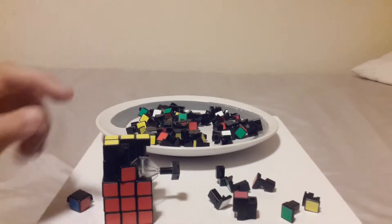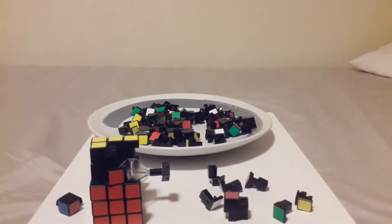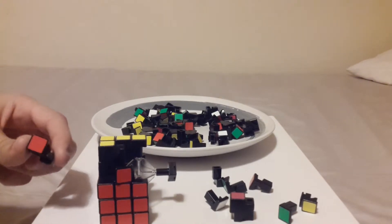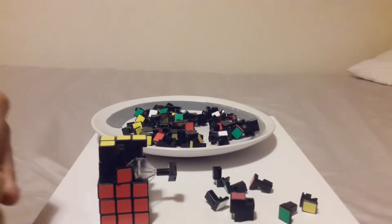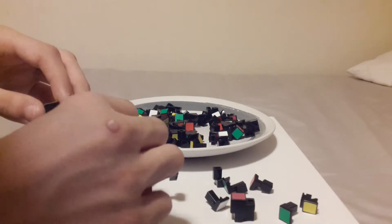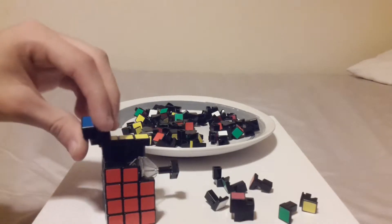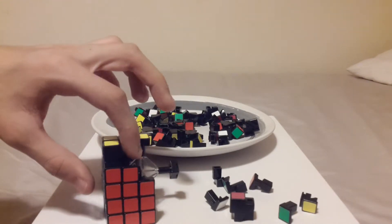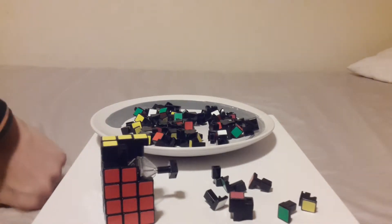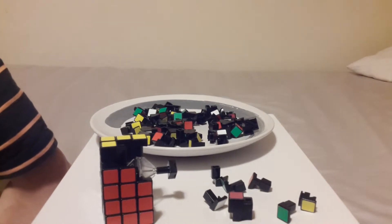I'm not trying to say do this, but build it like columns — that's probably the easiest way. Blue and red, blue and red. My base color is blue, but it could be anything — your base color could be anything. It actually took me less than two minutes to reconstruct that one part that fell apart last video.